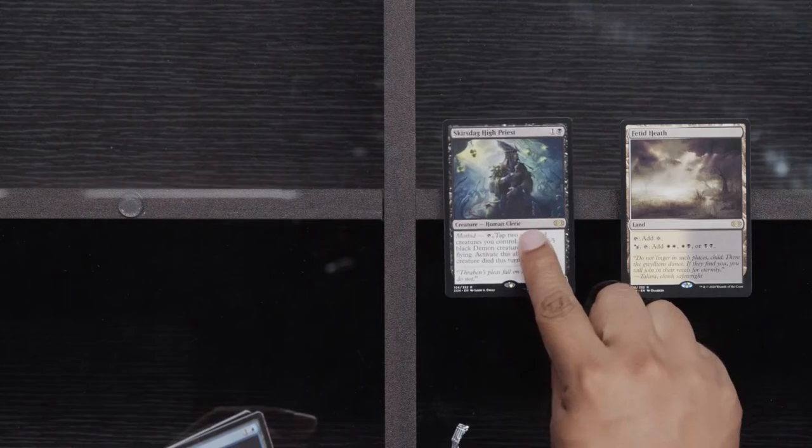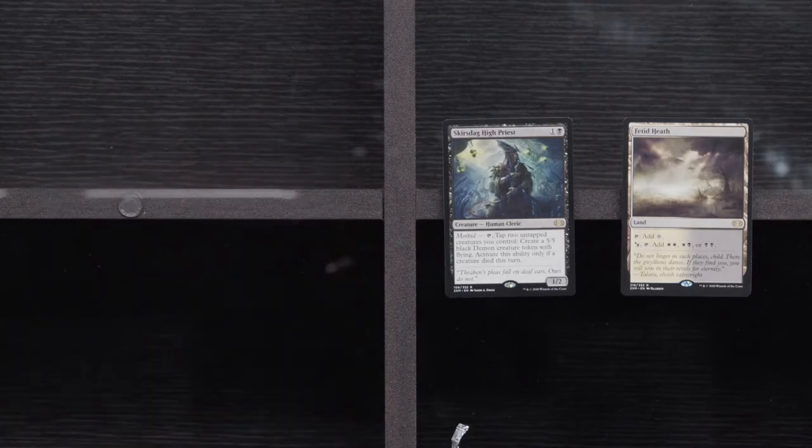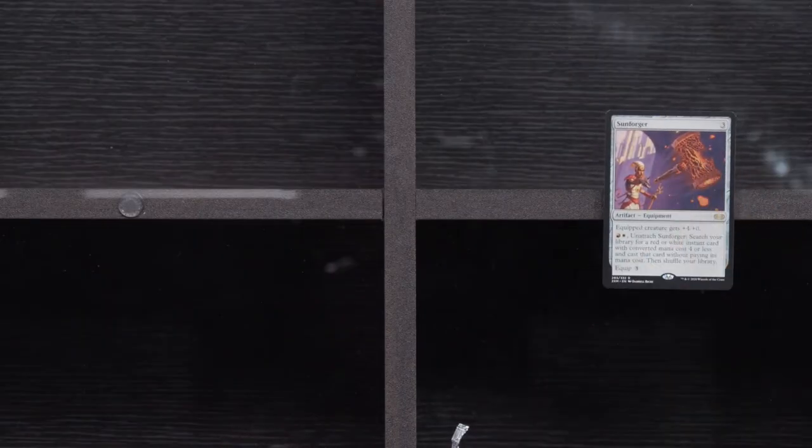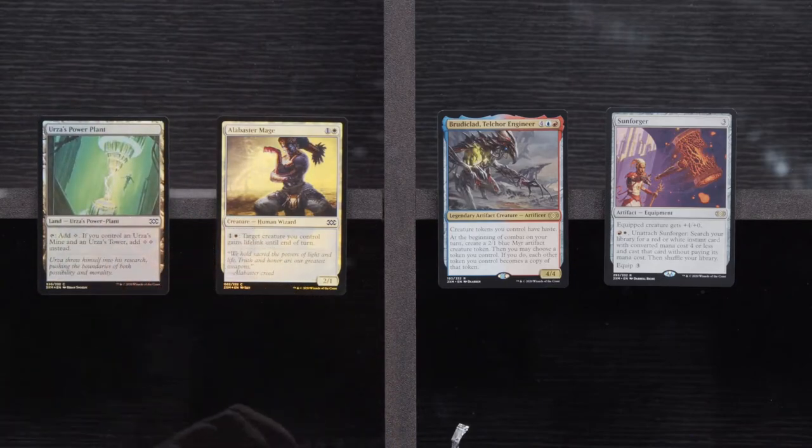Vampire Hexmage, Thropter Engineer, and Trash for Treasure. Fetid Heath, High Priest, a Corridor Monitor, and a Foil Cast Down — nothing exciting there. Limited with Batterskull equipped to Inkmoth — yeah, that seems decent. Last pack: Treasure Keeper, Oubliette, and a Cogwork Assembler. Sunforger — boo. Brutaclad. An Alabaster Mage and a Foil Power Plant. I think we've got all of them now — Mine, Power Plant, and Tower. Foiltron — get at me.